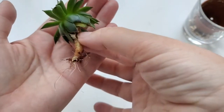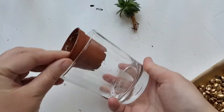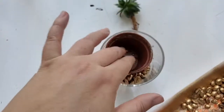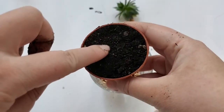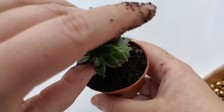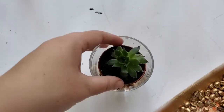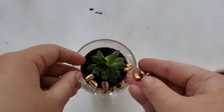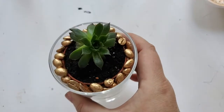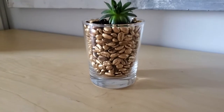I went to my succulent section and found a smaller succulent, a small cup, and a glass — perfect for this project. At the bottom I loaded up the coffee beans, then placed the pot I'd be planting the succulent in on top. I made a hole for the roots and planted the succulent. The next step was getting all of the coffee beans arranged around the sides so the succulent appears to be growing out of the coffee beans. Here's the final result — very pretty and I think it looks very high-end.